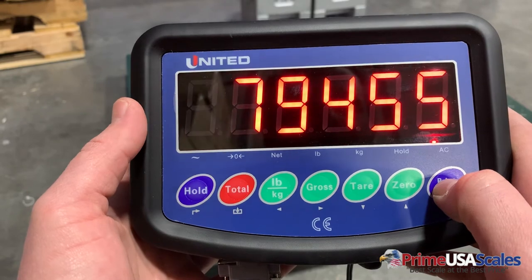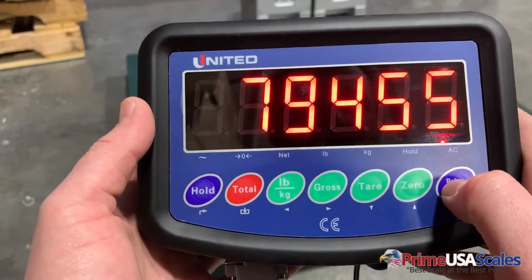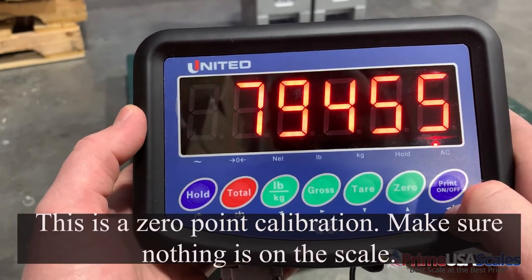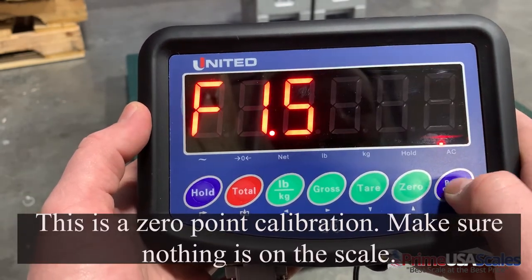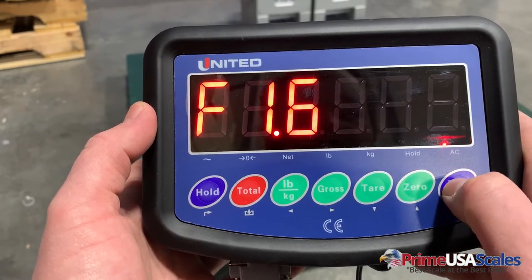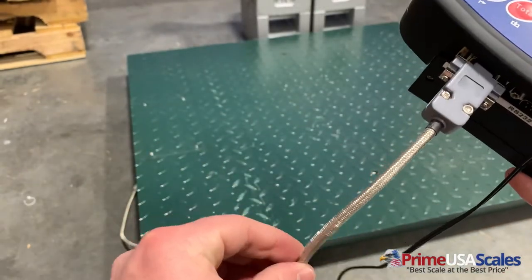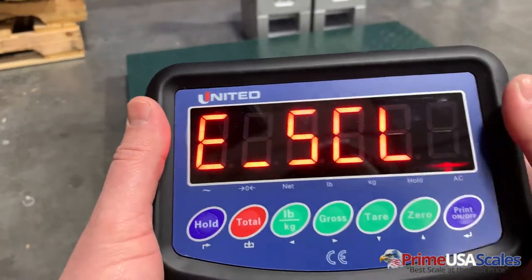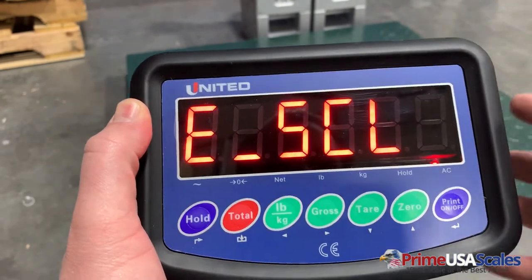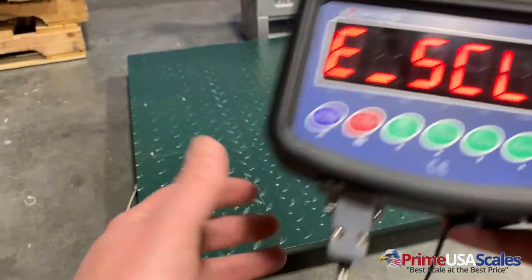F1.5 is your gravitational field setting. I would suggest that you just leave this at what the manufacturer has programmed. We'll hit the print button, which takes us back to F1.5. Then we'll go up to F1.6 — this is the e-scale, which checks the connection of the cable down to the floor scale. Once we hit the print button it's going to do a test. If this test comes back with any kind of error, then you know that this cable needs to be replaced.